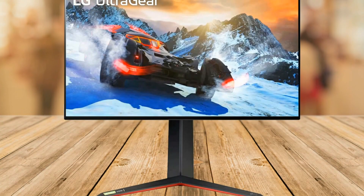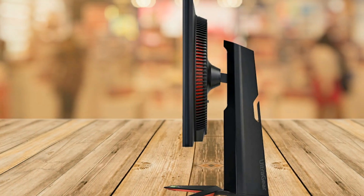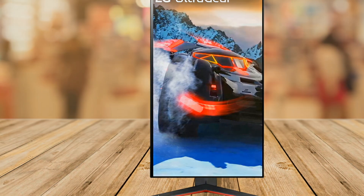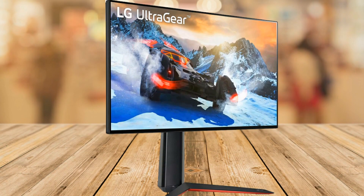The LG 27GP95R-B is an amazing 27-inch gaming monitor. It has a super fast 1 millisecond response time and a great 144Hz refresh rate that can be overclocked to 160Hz. It is adjustable for tilt, height, swivel, and pivot.